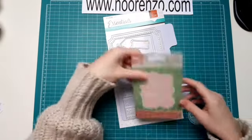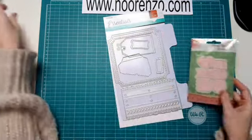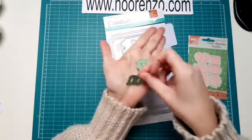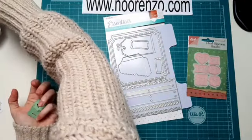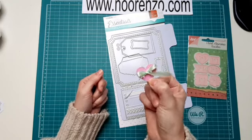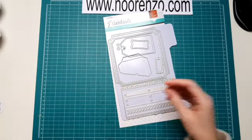Dan zit er in deze super mooie Floral Flourishers Buckles. Dat zijn gespjes. Daar kan je dus een leuk lintje doorheen rijgen, daar kan je een sluitertje van maken, of je plakt er gewoon een strikje erbovenop. Dan heb je weer een leuk dingetje voor op een toefje. Ik ga er straks even mee aan de slag en laat dan ook even zien hoe ik dat verwerk. Die zit erin, leg ik ook even opzij.